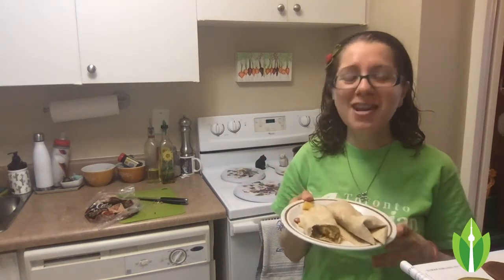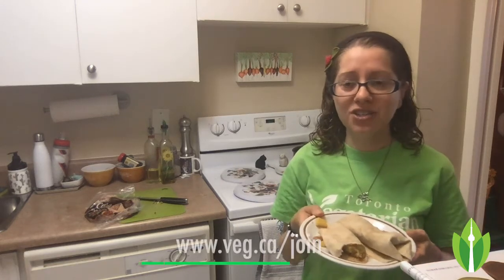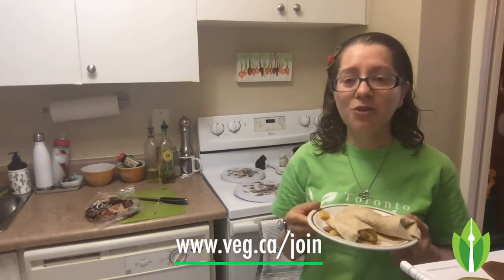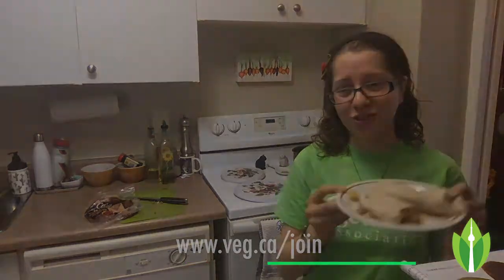I should also mention: if you're enjoying videos like these, please consider supporting the organization, the Toronto Vegetarian Association. If you're not yet a member, you can join at www.veg.ca/join.